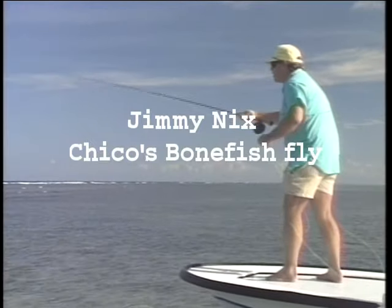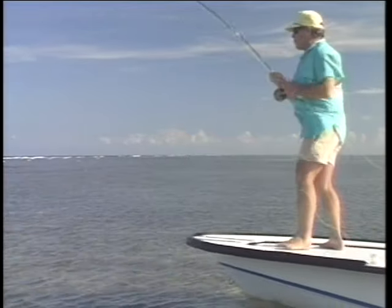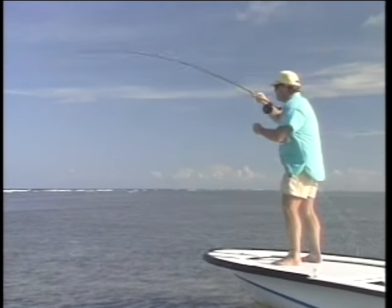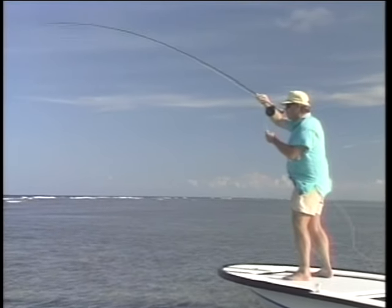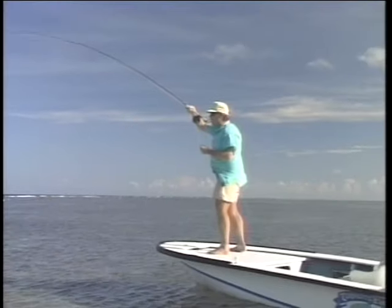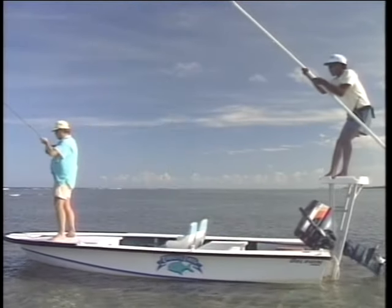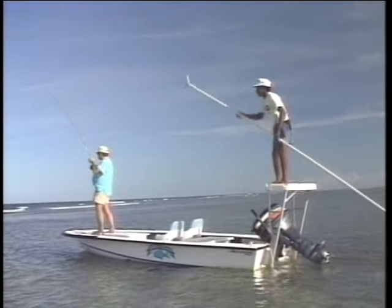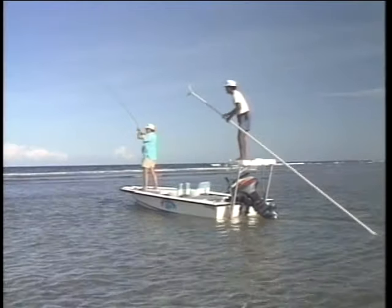I got one picked out right in front of me and I got him. That's a big fish — picked out a single. And if you can do it, that's what you want to do instead of casting to a group of fish. What I got to do now is really hold it high because we got a lot of coral out there, and I'm going to clear my line and get him on the reel. Really got to hold it high because we got a lot of coral out here.